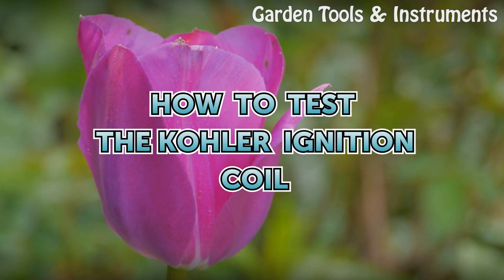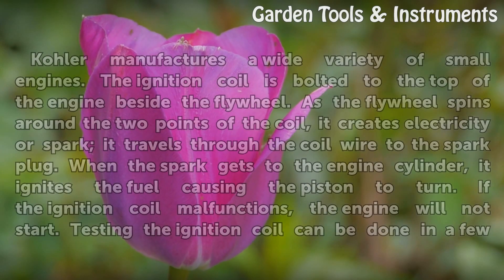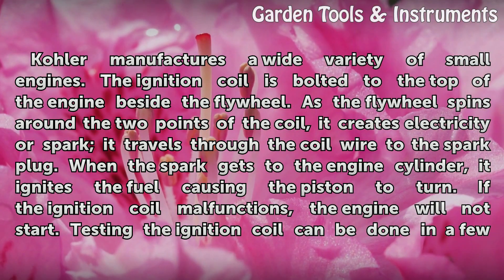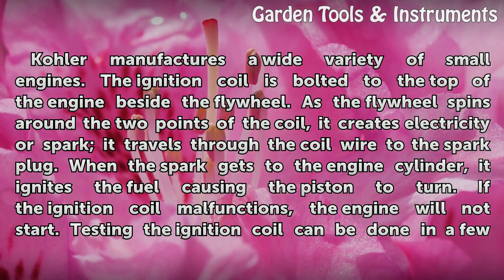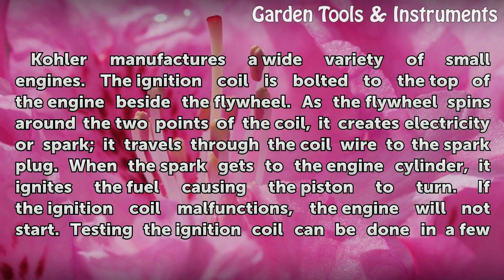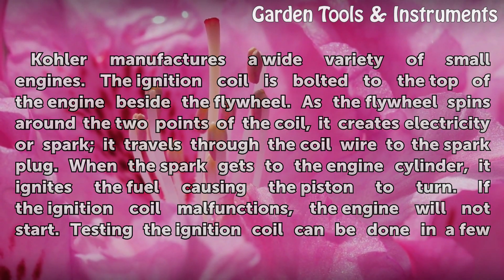How to Test the Kohler Ignition Coil. Kohler manufactures a wide variety of small engines. The ignition coil is bolted to the top of the engine beside the flywheel. As the flywheel spins around the two points of the coil, it creates electricity or spark that travels through the coil wire to the spark plug. When the spark gets to the engine cylinder, it ignites the fuel causing the piston to turn. If the ignition coil malfunctions, the engine will not start.